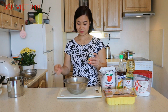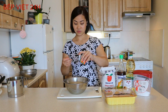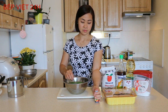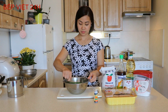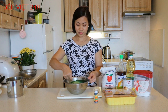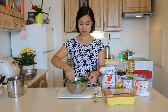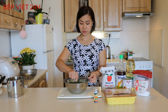Rất thơm! Mình sẽ đong vào đây khoảng 1 muỗng cà phê vơi nước cốt lá dứa, cho vào phần gạo và nước, rồi quậy đều lên. Nước đã chuyển sang màu xanh rất đẹp. Các bạn nhớ ngâm nếp trong vòng 4 tiếng; nếu không có thời gian thì cũng có thể nấu sôi được, hoặc các bạn có thể ngâm từ hôm trước cho nếp thật mềm.